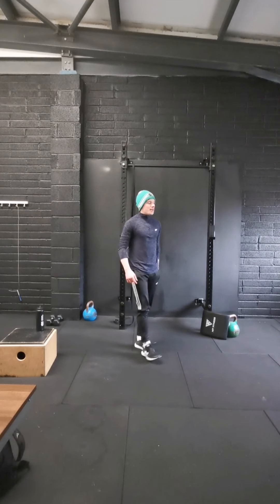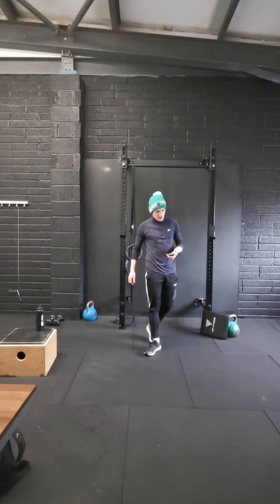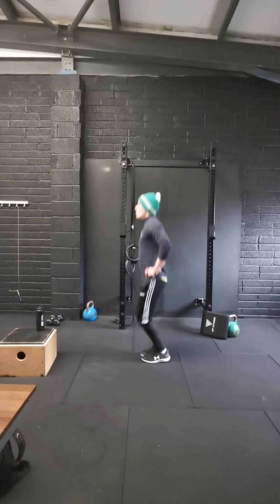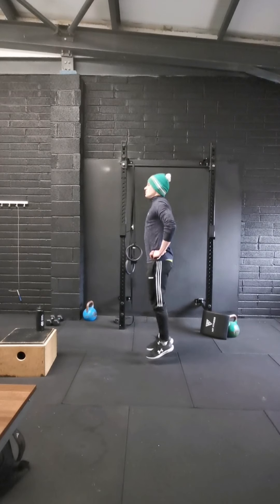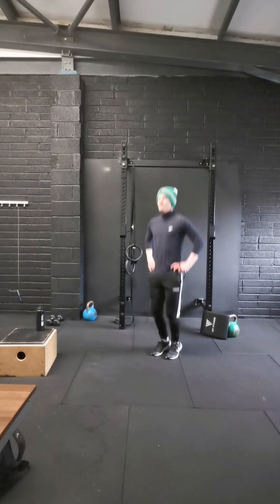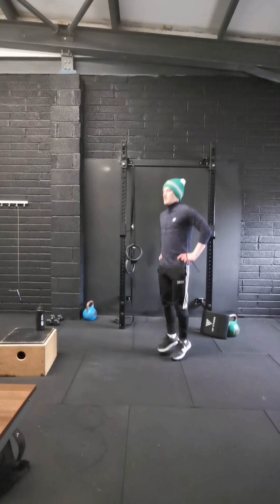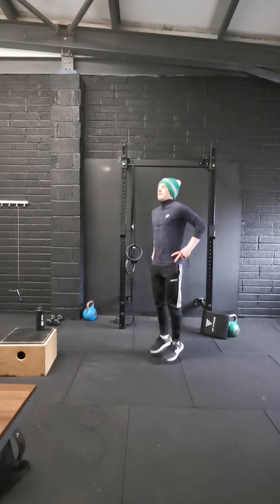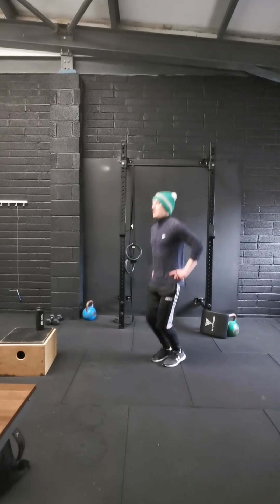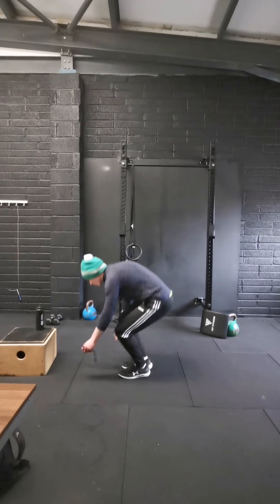Next we're going to our little pogo hops — try to stay arm flat-footed so your heels barely touch the ground. Going in three, two, one, off we go — skip hops, don't have to go mad high, just get off the ground. Hold your toes up toward your head as well — it's a nice cue. Last ten, last five, four, three, two, and one — rest ten.